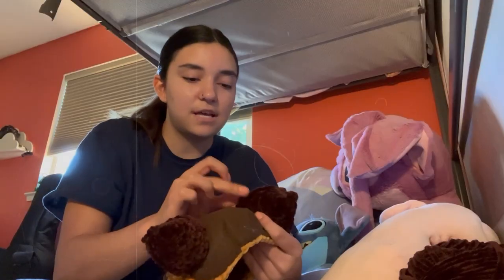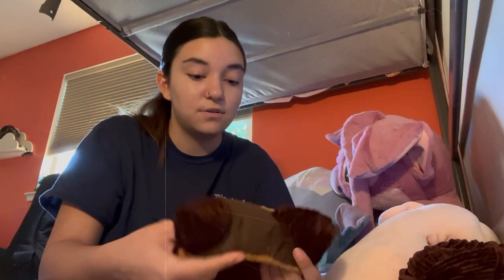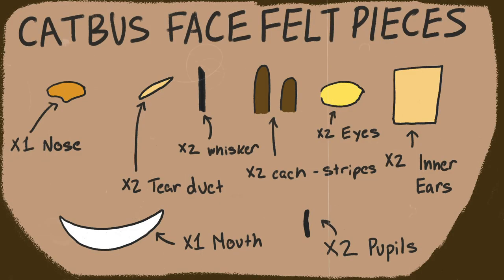I always send progress photos to the client as I'm working through the process, so that if there's anything they want changed they can let me know. I am very proud of how it's looking and excited to continue. For those of you making this plushie yourself, here is a diagram of all the felt pieces needed to make the cat bus's face.